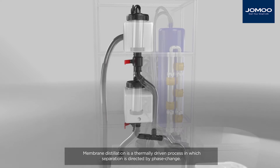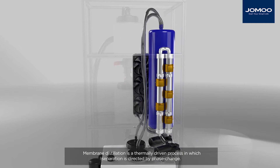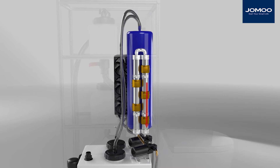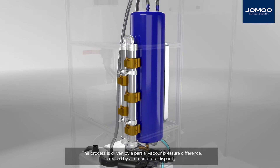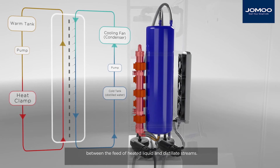Membrane distillation is a thermally driven process in which separation is directed by phase change. The liquid is batch heated before entering the membrane unit. The process is driven by a partial vapour pressure difference, created by a temperature disparity between the feed of heated liquid and distillate streams.